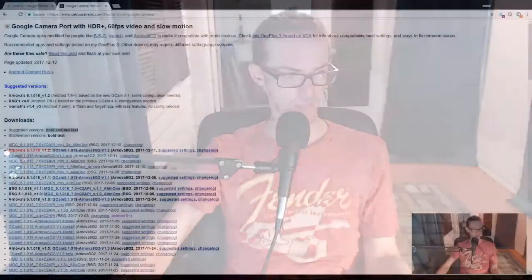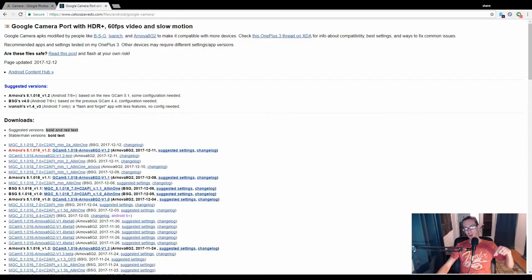So I did some digging and I managed to find this — we'll link it in the comments below. Someone, a group I'll call BSG, ported the Google Camera app that has HDR+ to other devices.